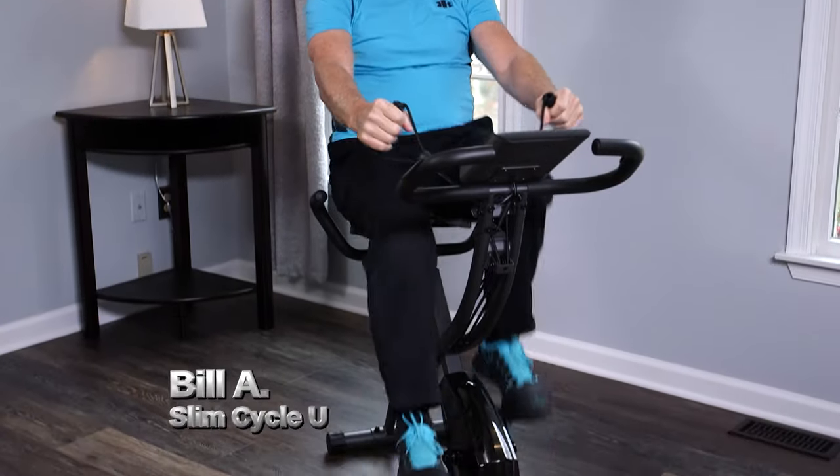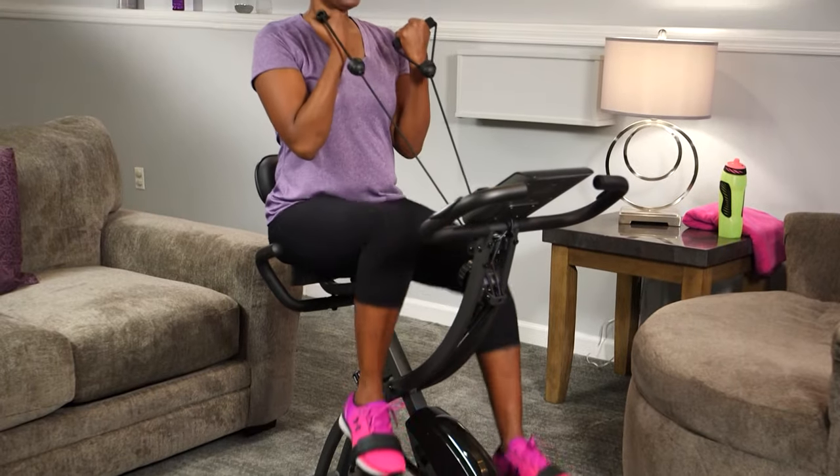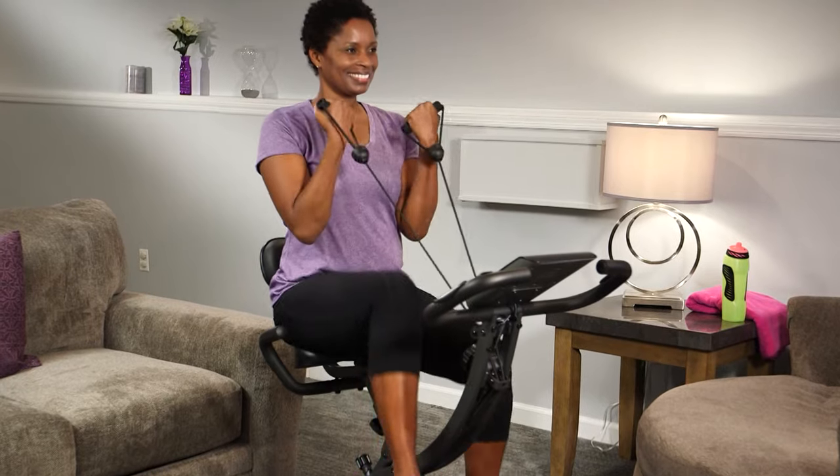I like that it's a full body workout. I can feel it in my legs. I can feel it in my core. Finally, no more gym. I get a full body workout right at home with one machine.